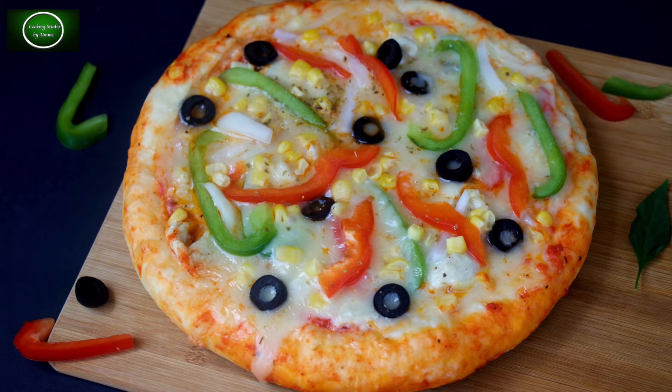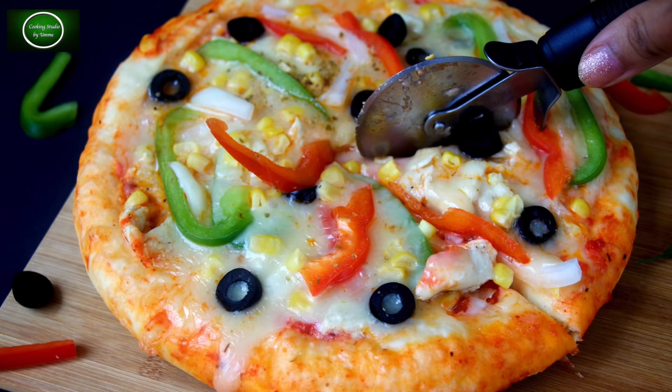Asalaamu alaikum everyone, welcome to cooking studio. In today's episode, I am going to show you how to make a chicken pan pizza.